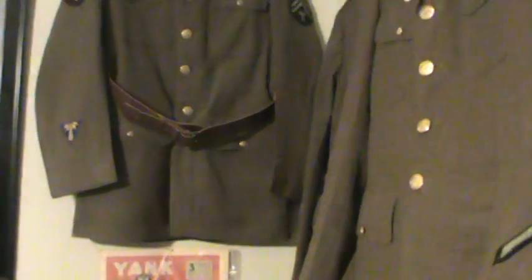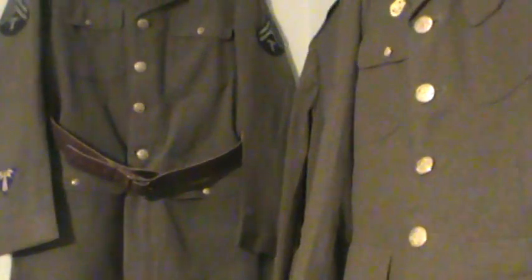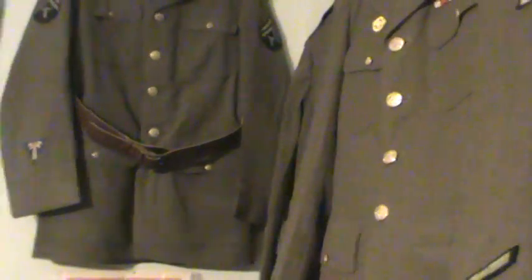Hey guys, how are you doing? In this video, I'm just doing a collection update and further reviews I'm going to do. Excuse me if I talk weird — I've got some braces in, so I'll sound a little different.